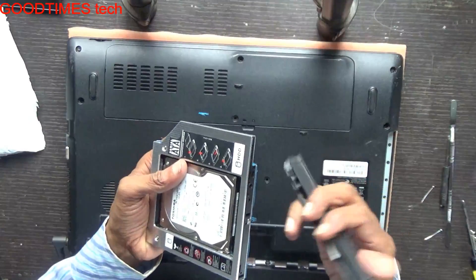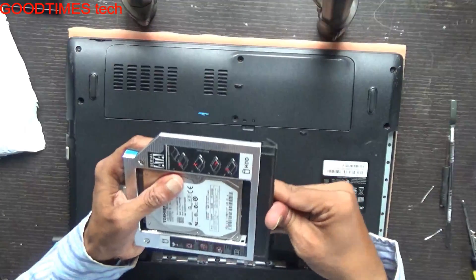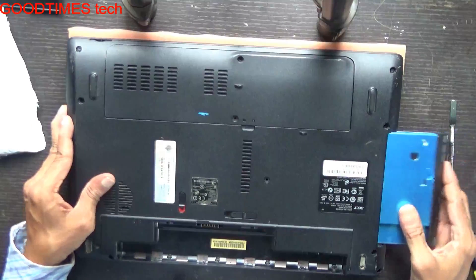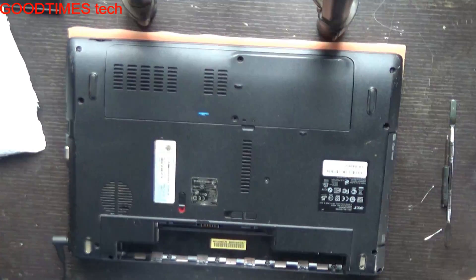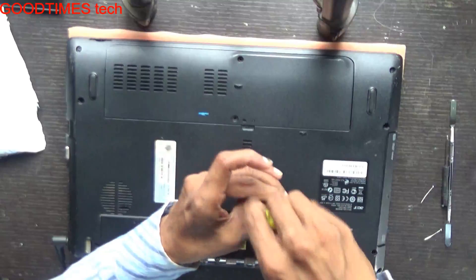Attach the front DVD panel on the caddy side and lock it in one, two, and three places. Set it here in this way, then take the screw and fasten it.